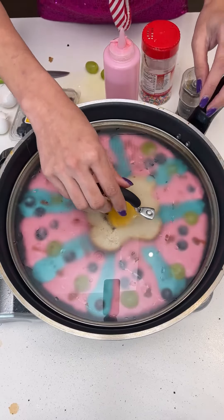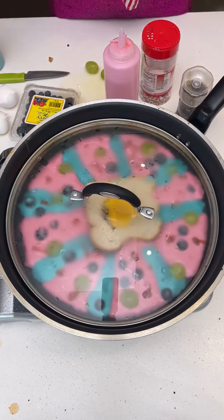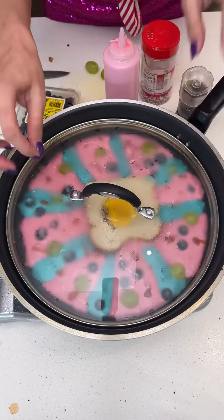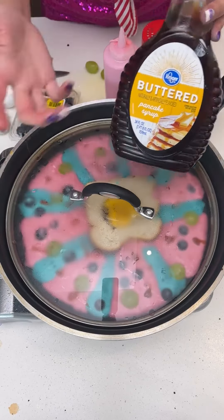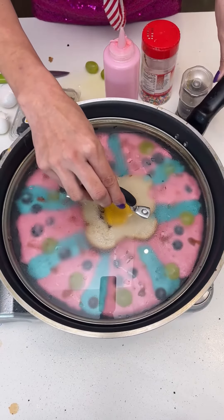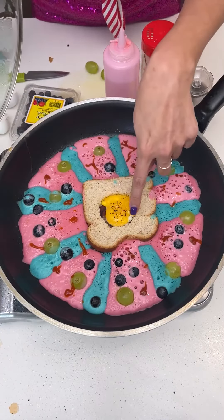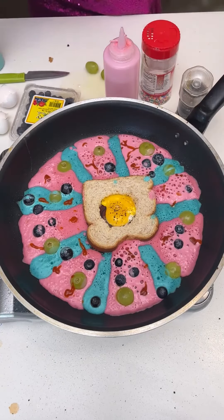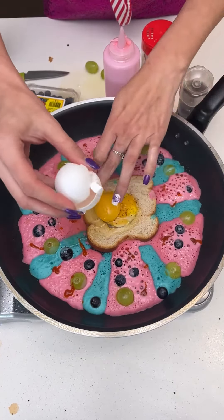Once this is all done cooking, to bring all the flavors together — the egg, the pancakes, the blueberries — I put a little bit of regular syrup, though you can use maple or even a huckleberry syrup. I'm going to add another egg. You can add as many eggs as you like depending on how much protein you want — just going to add another one right there.